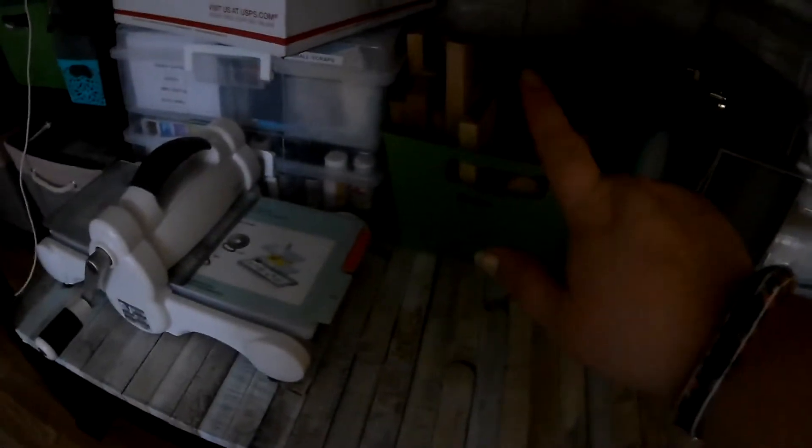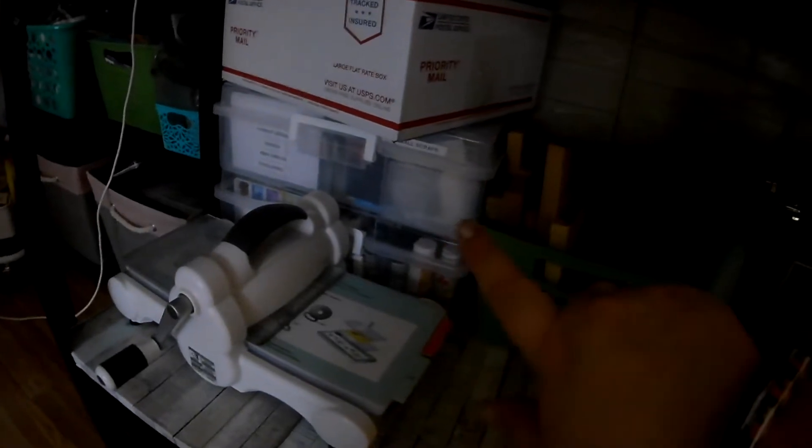Underneath I have my Big Shot, my Christmas paper, my vinyl, my regular paper, and my organizing filers for my son and the rest of the family. Scrap wood, stuff I'm going to be mailing out soon, my paints, and my cards and stuff like that.